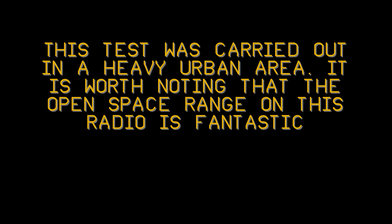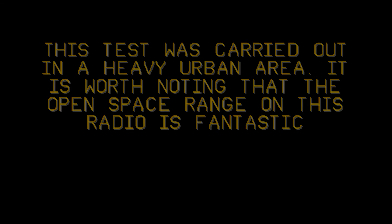Okay, testing the Wouxun KG-UV8D at 2.5 miles. Two, three, one. Over. Testing the Wouxun KG-UV8D. Thank you.